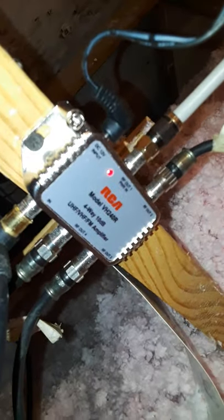Here's the new antenna, and here's my amplifier for it.